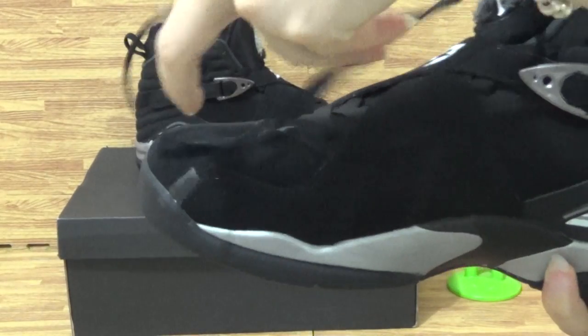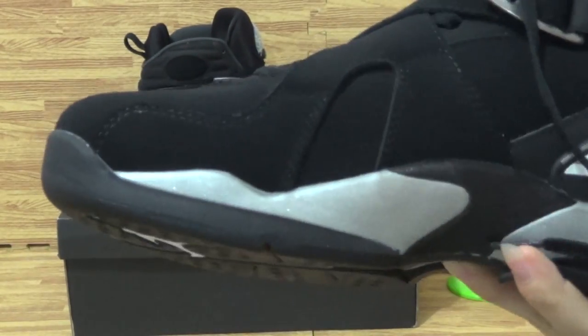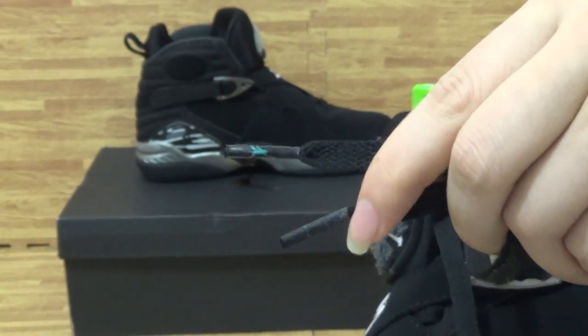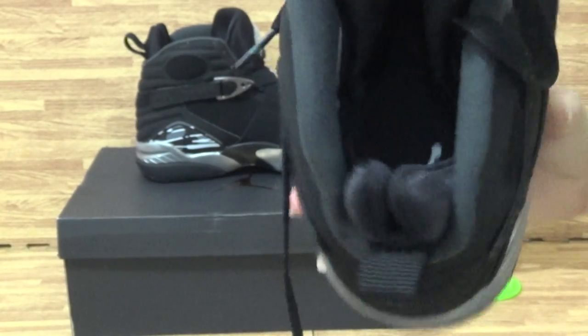Look at the shoes inside. Don't forget to have a look at this shoe. The insole with the Jumperman logo. Also the Jumperman logo on the inside. And the shoes' size tag here.